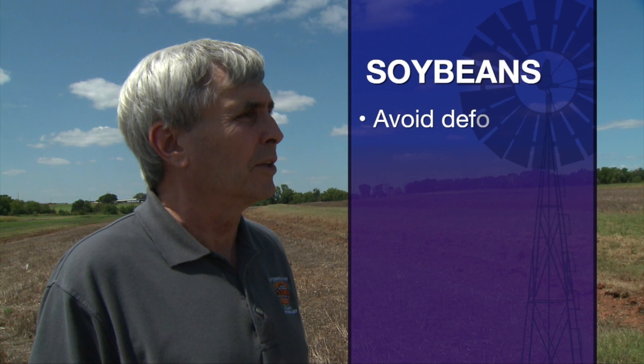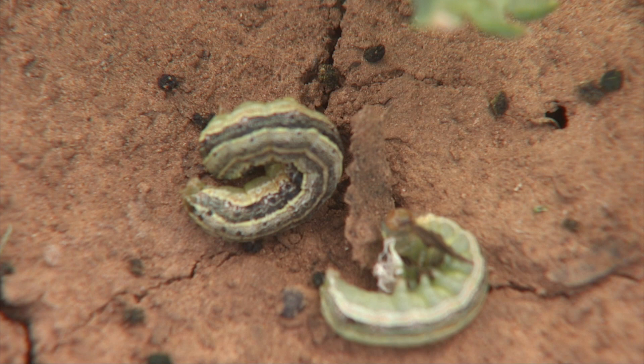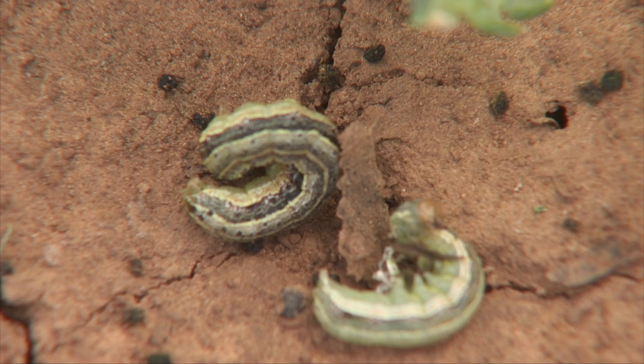Let's switch gears a little bit and talk about soybeans. That crop is maturing and you're getting some questions as well. Just before we filmed this, I had two questions on soybean caterpillars that are defoliating the soybeans. A lot of times if the soybeans are in the flowering to pod set time, that's a very critical time to avoid defoliation. Our thresholds go down quite a bit during that period because they're a lot more sensitive to yield loss. In that case we suggest 15 to 20 percent defoliation is about all you can really tolerate in soybeans.